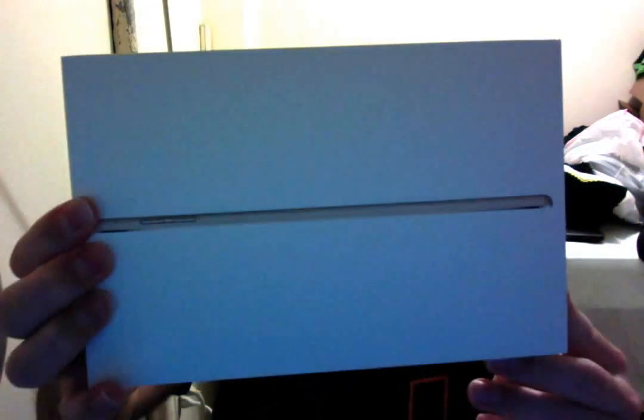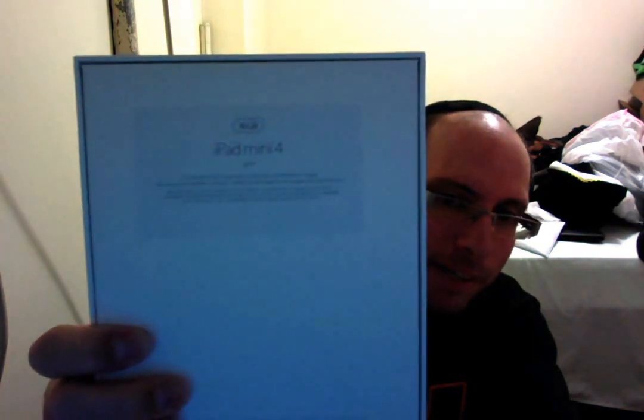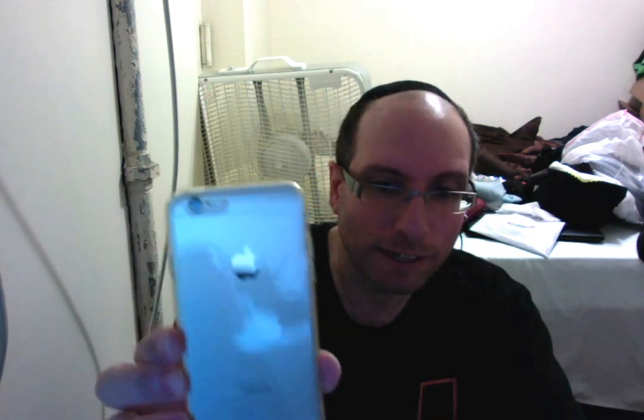The product I'm going to be unboxing is my beloved iPad Mini 4, which I bought today at the Apple Store. It's the 16GB WiFi model in gold, to match my gold iPhone.